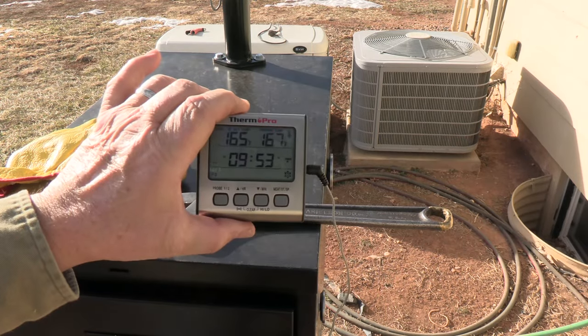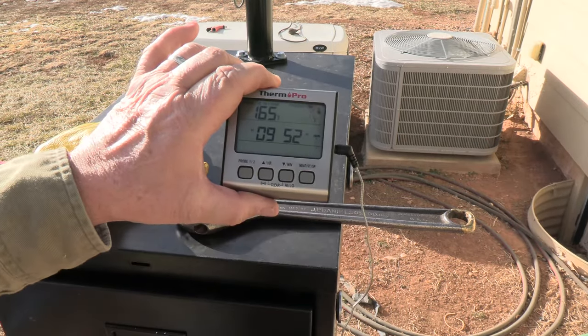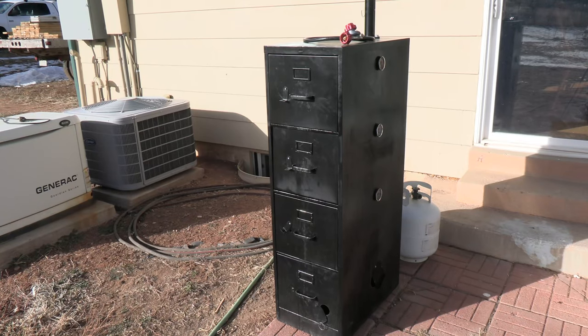We've reached 167 degrees, so I'm going to pull them out and let them start cooling. As always, this file cabinet smoker worked flawlessly. If you'd like to learn how to build one of these, I have two videos — one was the initial build I did a little over a year ago, and after I used it a couple of times I made some changes and did another video on that. This file cabinet smoker will burn wood, charcoal, electric, and gas. I also use a pellet tube for smoking in it. I'll leave links to those if you're interested.